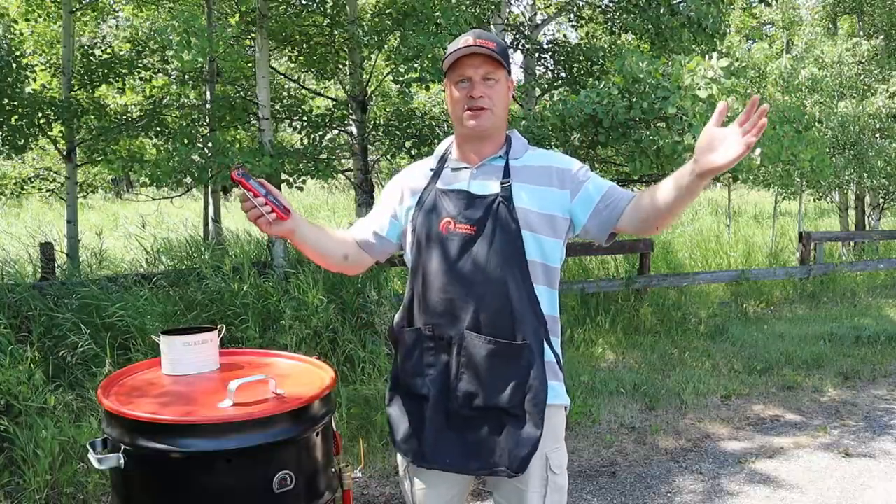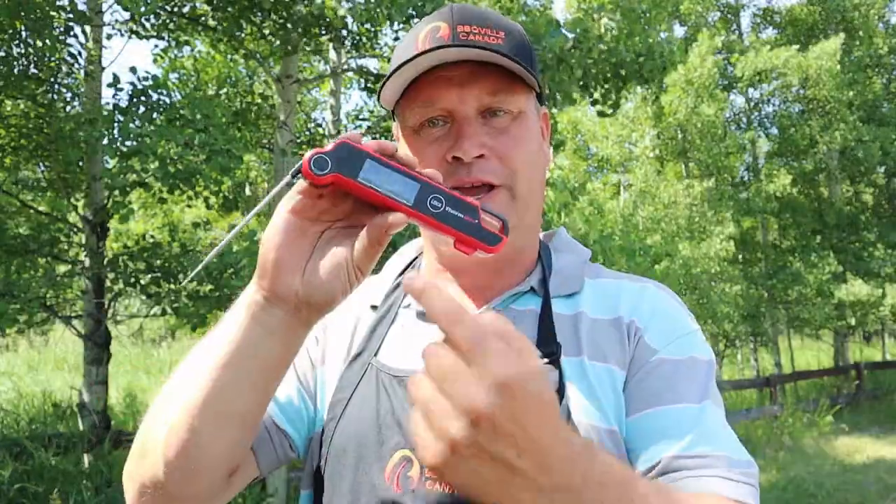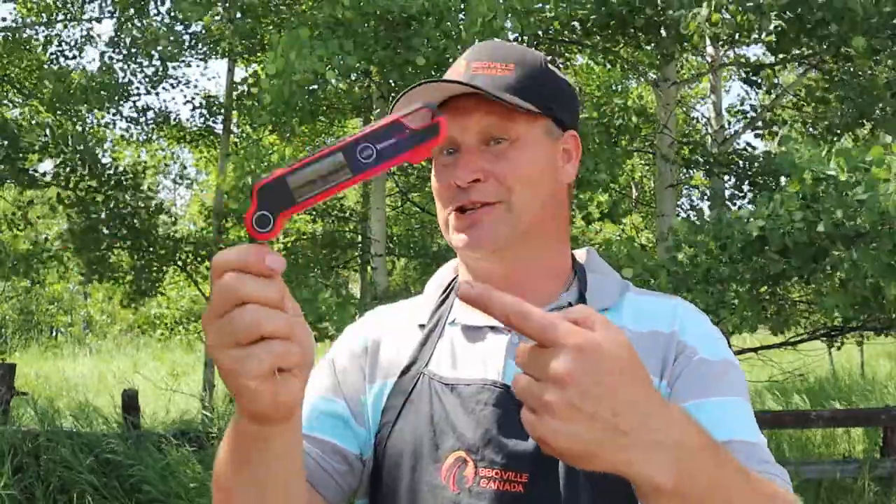The second thing — you are probably curious what kind of thermometer a cheap guy like me is using. It is a ThermoPro, and they are cheap, easy to use — just what the doctor ordered. If you want to know more about this thermometer, the link is in the description below.